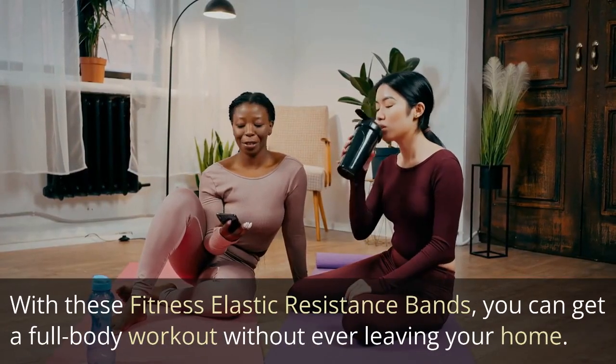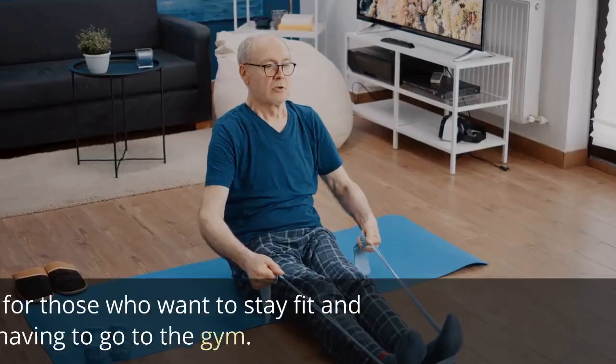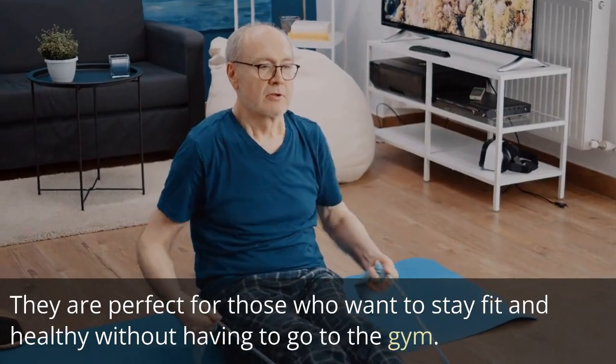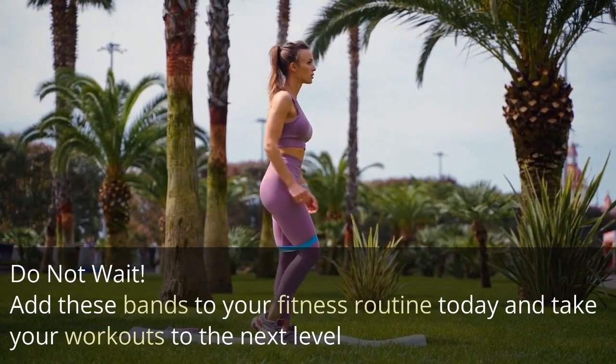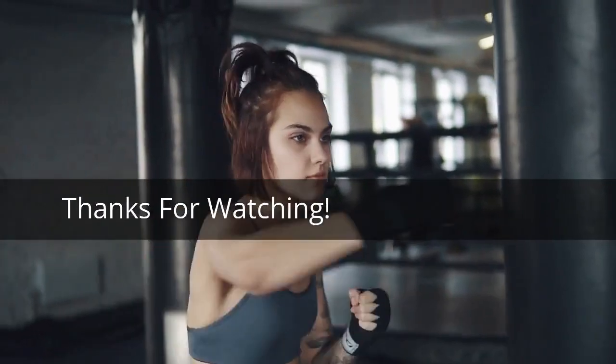With these fitness elastic resistance bands, you can get a full body workout without ever leaving your home — perfect for those who want to stay fit and healthy without going to the gym. Do not wait, add these bands to your fitness routine today and take your workouts to the next level. Go to the below description for more information. Thanks for watching.